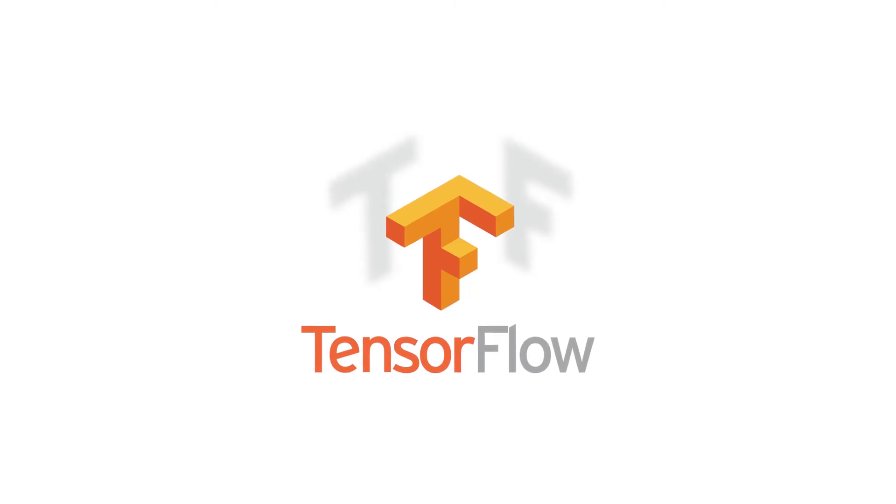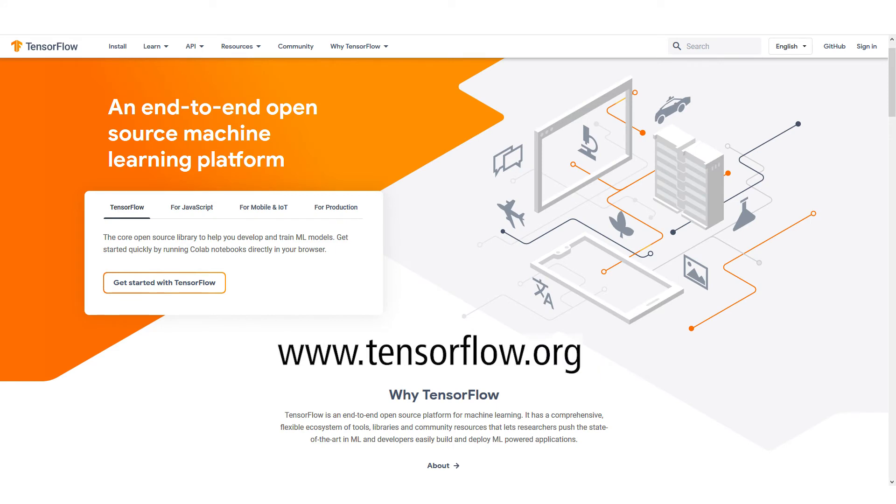TensorFlow is an open source library for numerical computation and machine learning developed by Google. It's a comprehensive, flexible ecosystem of tools and libraries that allows you to develop and train machine learning models. TensorFlow allows you to create data flow graphs using Python. The actual math operations on the tensors are performed in math libraries executing on Cortex cores or on dedicated hardware, like the Edge TPU.